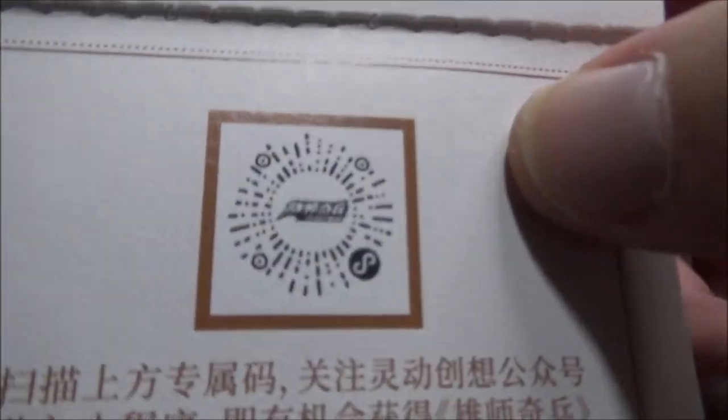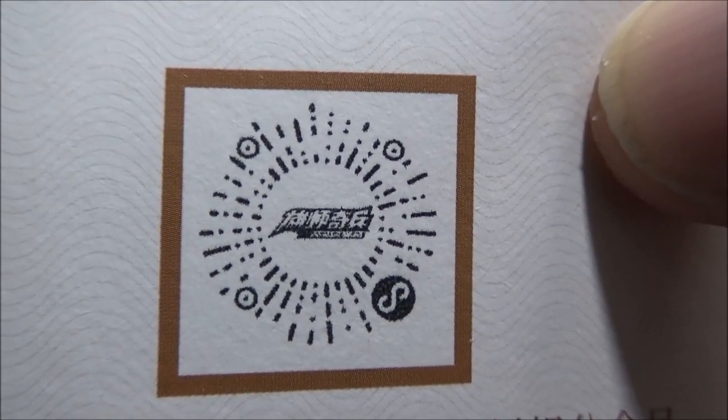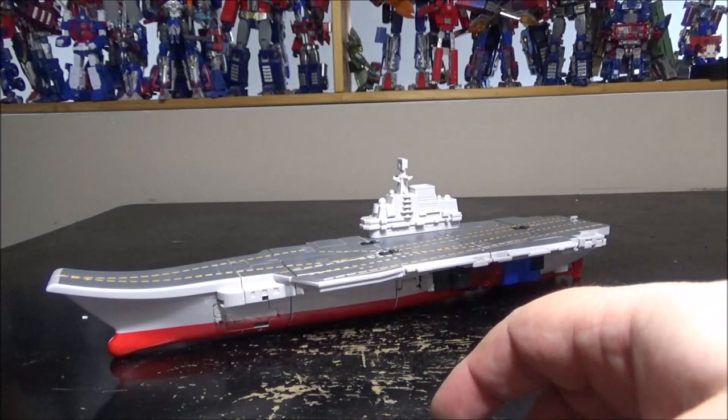We also have this thing right here — it looks like a QR code. If you want to check it out, go ahead, let me know what it is. Just a really small, weird, interesting booklet.